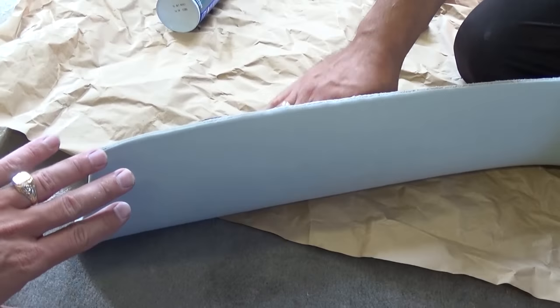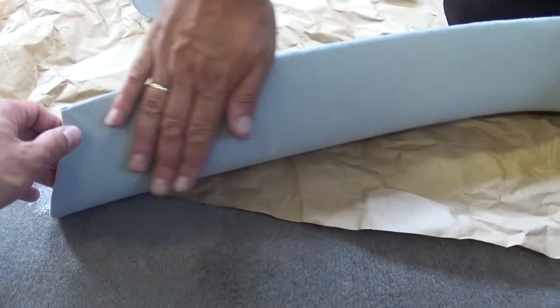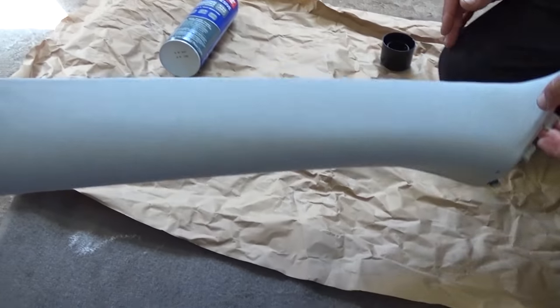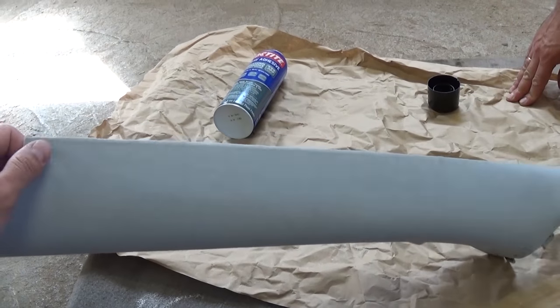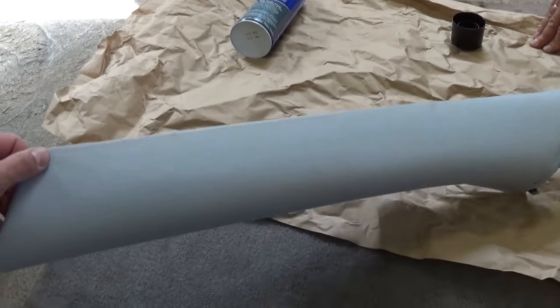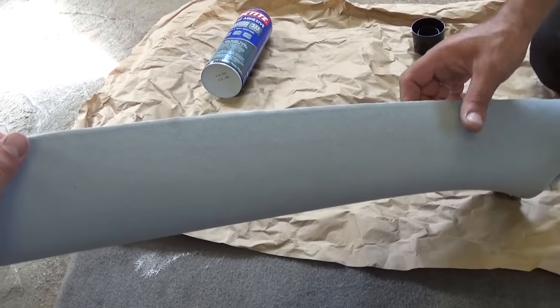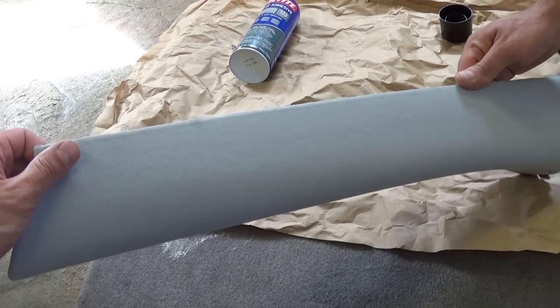Look at that thing — it's like brand new now. You cannot even tell that it's been repaired, and it was pretty terrible as you know. So you can see 100% improvement right there. Instead of buying new ones, you can fix yours — let it stay for probably about an hour to two hours at least before we put it back together.